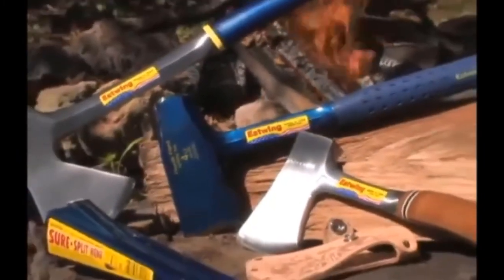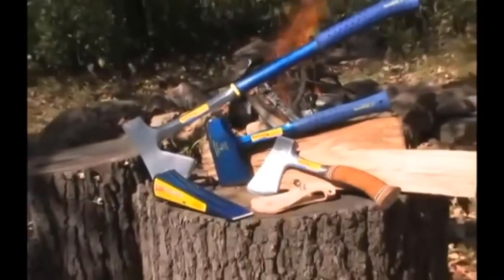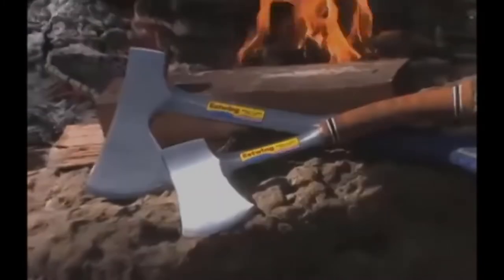Are you looking for the best double bit axe? In this video we will break down the top six double bit axes on the market. We have included links in the description for each product mentioned, so make sure you check those out to see which one is in your budget range.